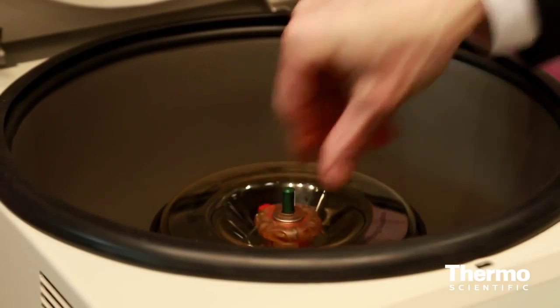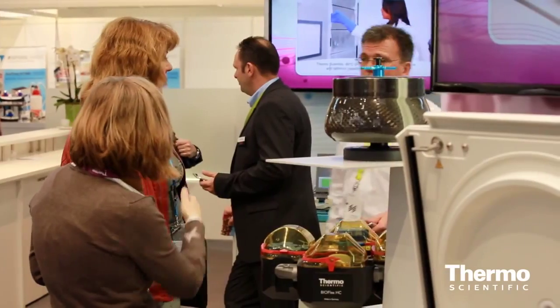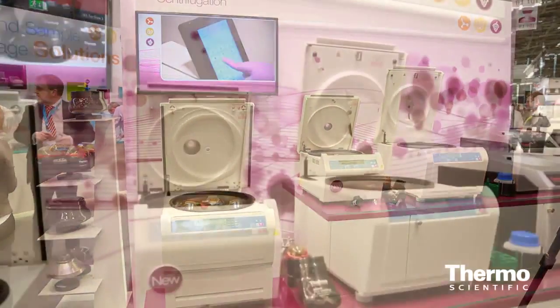Another new product that we're launching is the Heraeus Megafuge 8 and the Sorvall ST8. These are our great new small bench centrifuges — a real universal centrifuge that fits in the clinical lab, research labs, and for customers that just want to do small molecular work. We have a standard swing-out rotor, molecular biology and micro-liter rotors, microplate rotors, and also high-speed fixed angle rotors.